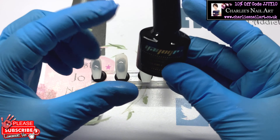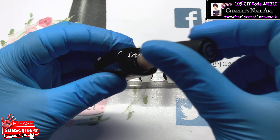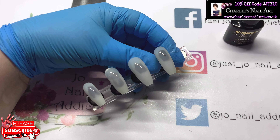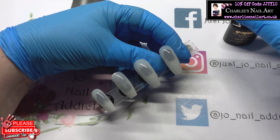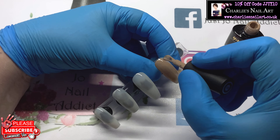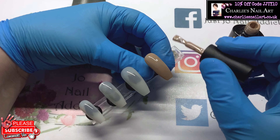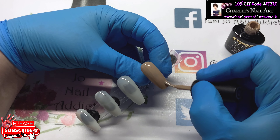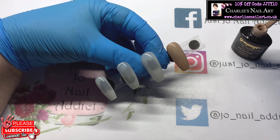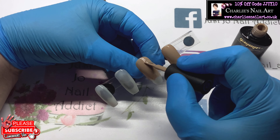Hi, welcome to Charlie's Nail Art channel. Today we're going to do a cute set of leopard print nails. As you've probably noticed by my mat underneath, I'm Joe, a brand ambassador for Charlie's Nail Art. We're going to start doing some videos for this channel, so please consider subscribing if you haven't already, and remember to give the video a thumbs up at the end.